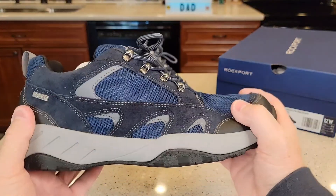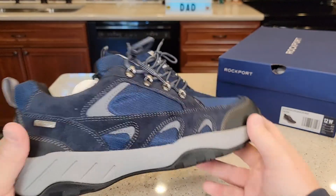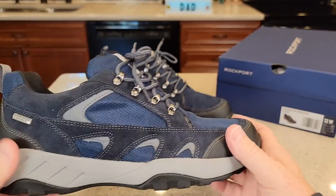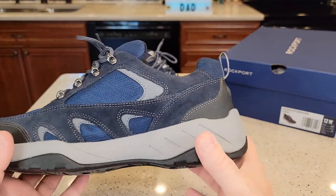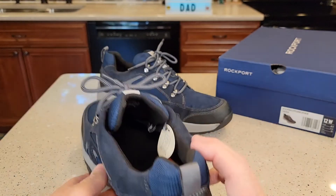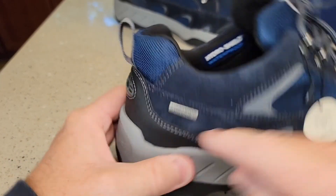It does say that they're waterproof. This feels like a very nice, very well-made shoe. Here's what it looks like — it's got a suede and kind of a really coarse material there. Seems very heavy duty. Here's what the back looks like. They do have some flexibility to them. It's got this little HydroShield waterproof.